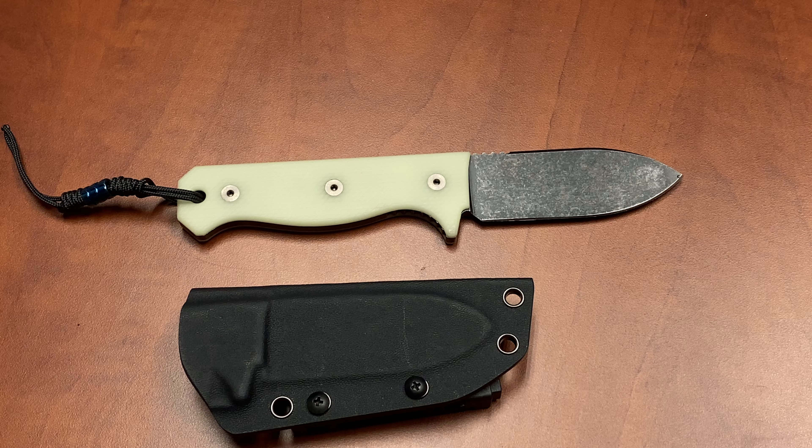Hi, everyone. Welcome to another CountyCom One Take video. Today we're talking about the brand new R4A Knife — Ready for Action Knife from CountyCom.